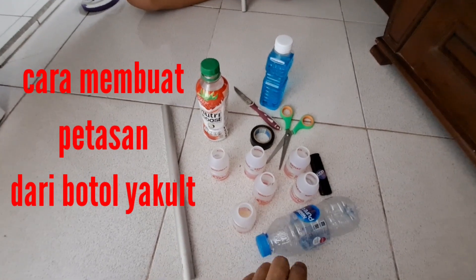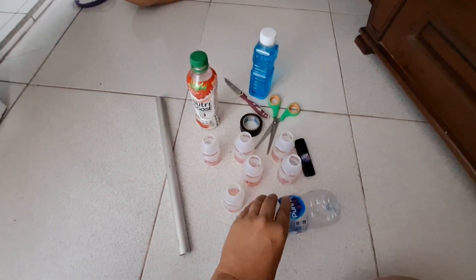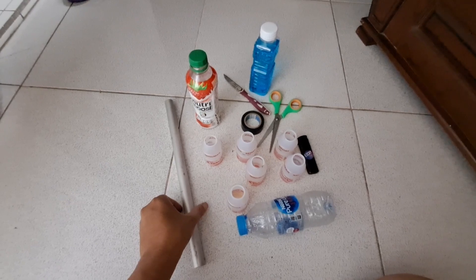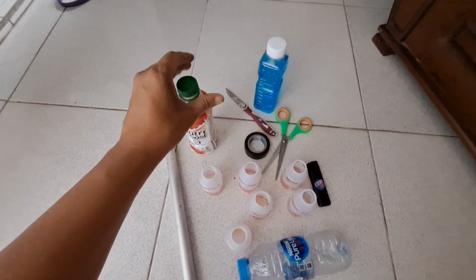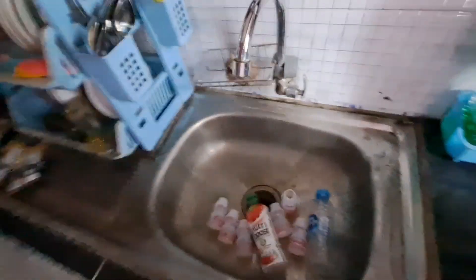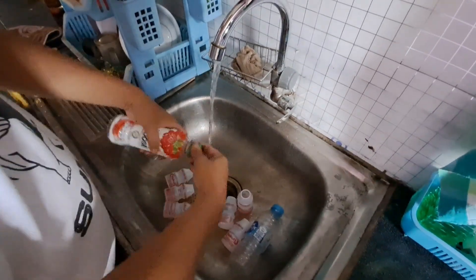Cara membuat petasan dari botol yakult. Kita siapkan bahan-bahannya sebagai berikut: botol yakult, kemudian juga paralon, kemudian juga bekas minuman, dan jangan lupa pakai spirtus. Sudah siap bahannya, kemudian kita cuci terlebih dahulu.